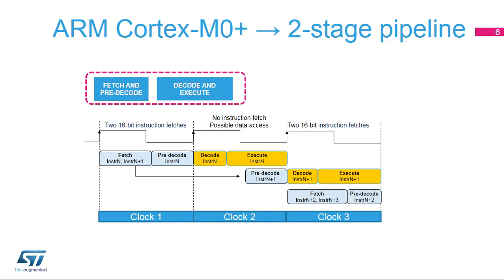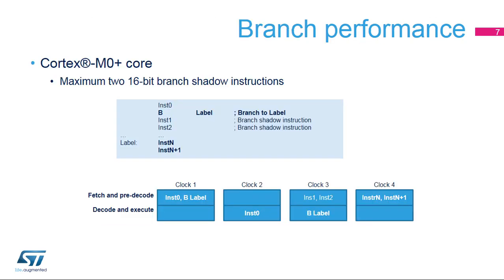During clock number two, no instruction fetch occurs. The AHB Lite port is available to execute a data access when instruction N is a load/store instruction. On a given branch, fewer pre-fetched instructions are wasted, thanks to the two-stage pipeline.